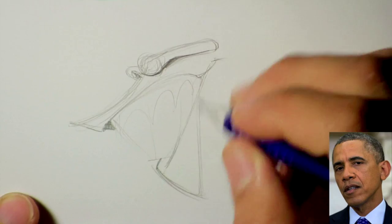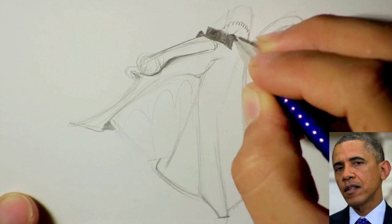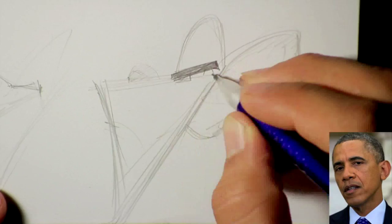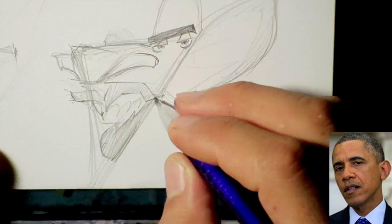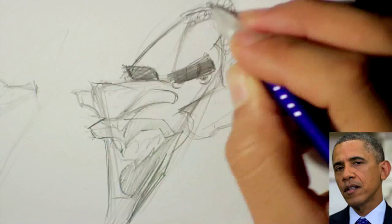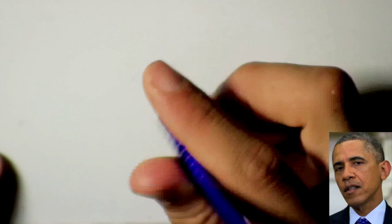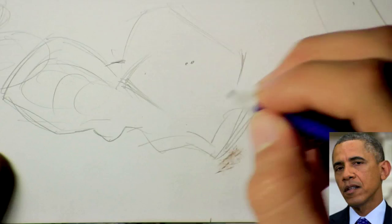This caricature is of Barack Obama, the United States President. I had like five ideas for his background, his body, things I wanted to incorporate. But when I got to the final version, his head was too big — full of exaggerations — and there just wasn't enough room in the background to add everything. I did have room for one thing: the grenade and him throwing it to the Syrian people.